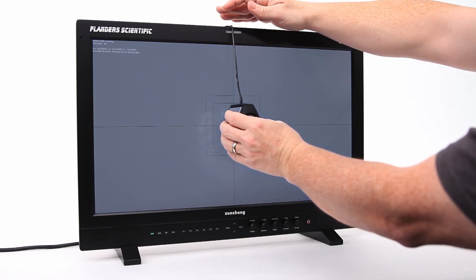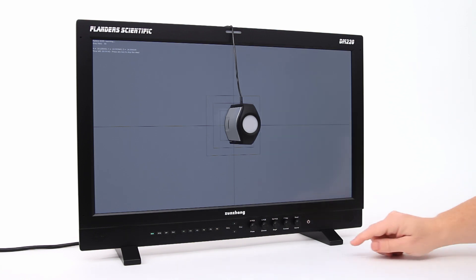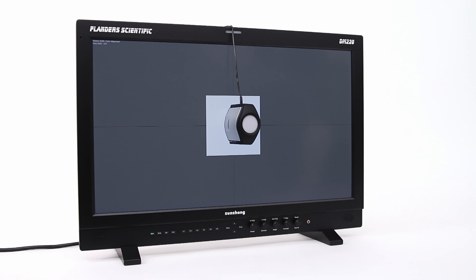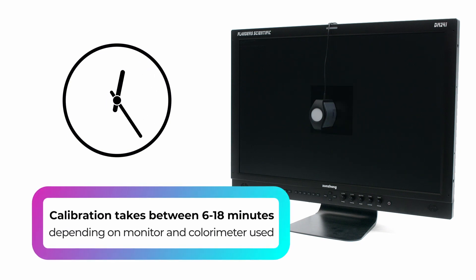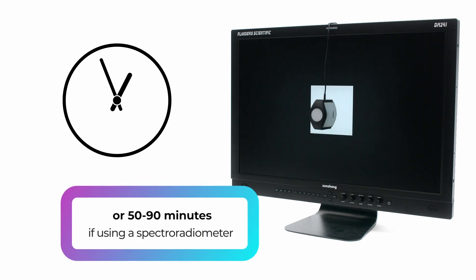If your monitor was not previously warmed up, you can simply leave the probe plugged into the monitor and the calibration routine will start automatically after one hour. If your monitor is already warmed up, you can press Enter on the monitor at any time to start the automatic calibration routine. Note: if using a spectroradiometer, it may take up to 30 seconds after pressing Enter for calibration to start. The calibration will take approximately 6 to 18 minutes depending on the monitor and colorimeter combination in use, or 50 to 90 minutes if using a spectroradiometer.